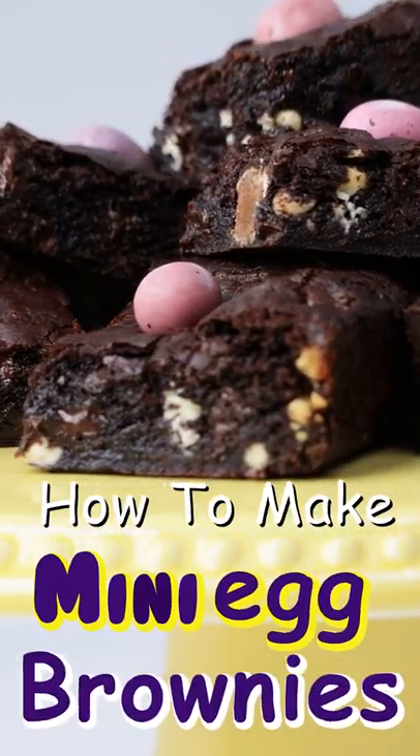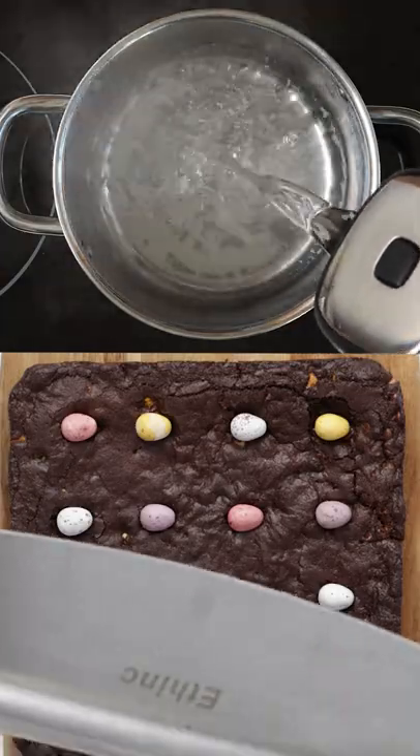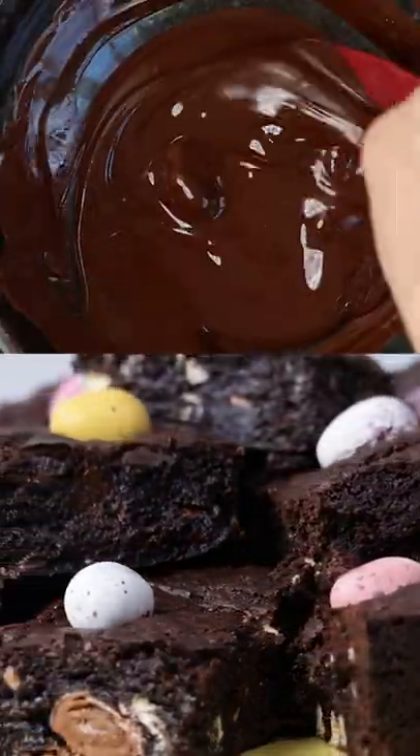How to make Cadbury's mini egg brownies. Start by melting some delicious dark chocolate over a pan of boiled water. Stir until you have yourself a smooth runny consistency and set to one side.